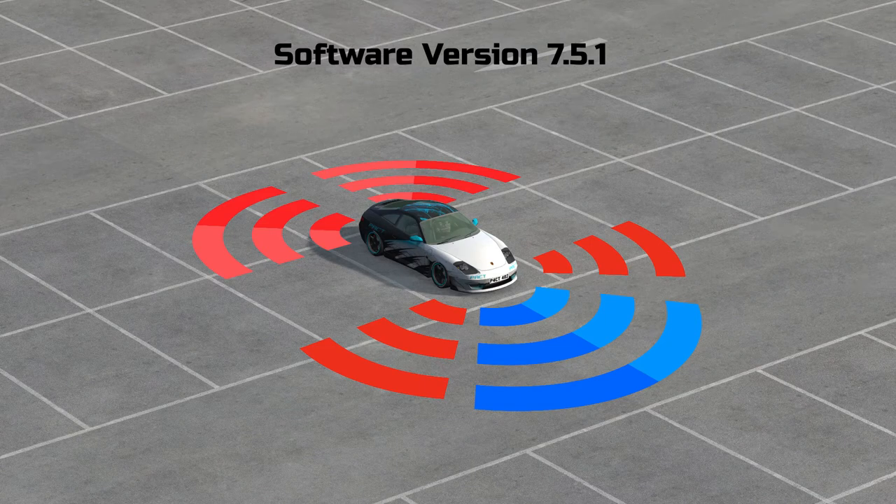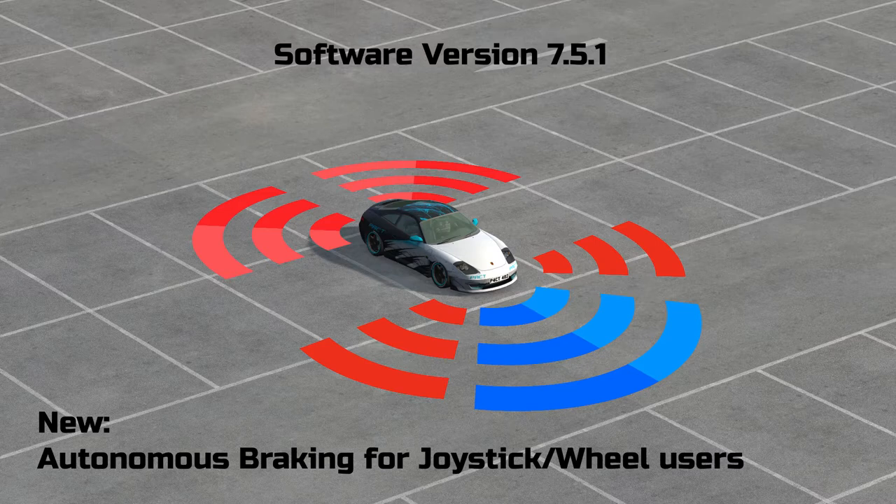The PACT Driving Assistant software version 7.5.1 comes with the ability to perform full emergency stops even when using a wheel as a controller. In earlier software versions, the automatic emergency braking system could only be used when using mouse or keyboard as a controller.